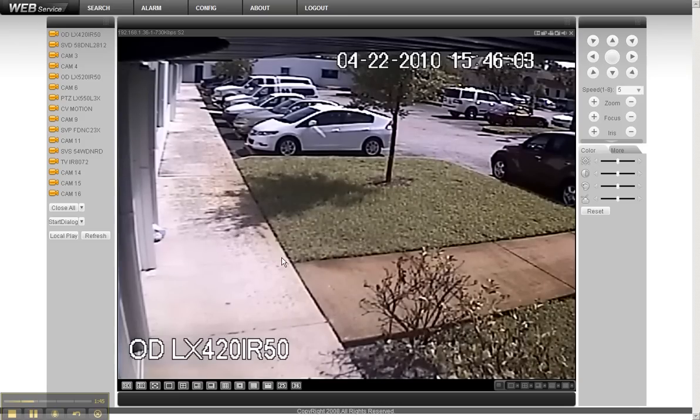This camera we're looking at right now is the ODLX420 IR50 — an indoor/outdoor infrared vandal dome camera that can see in complete darkness up to 50 feet. This is the camera included standard in all our packages, and you can see it still delivers great quality video.